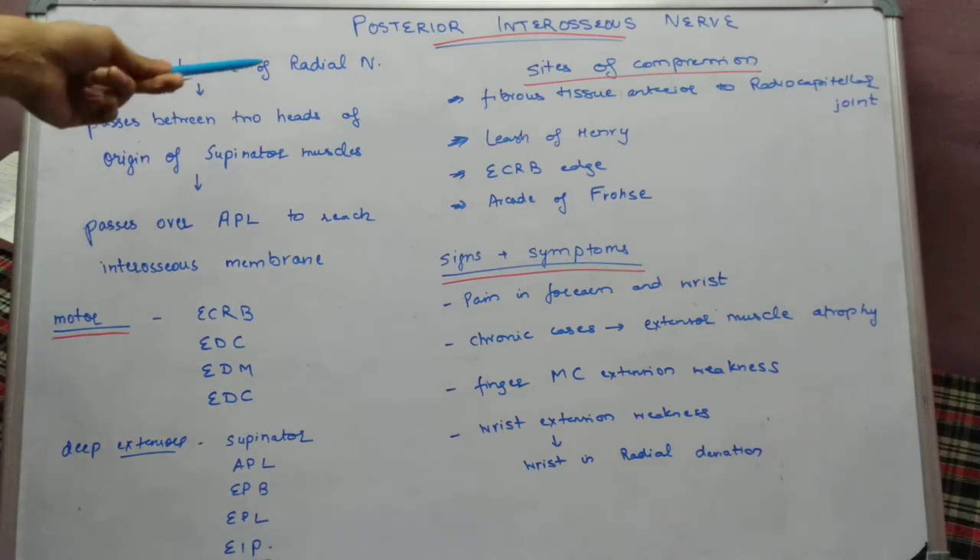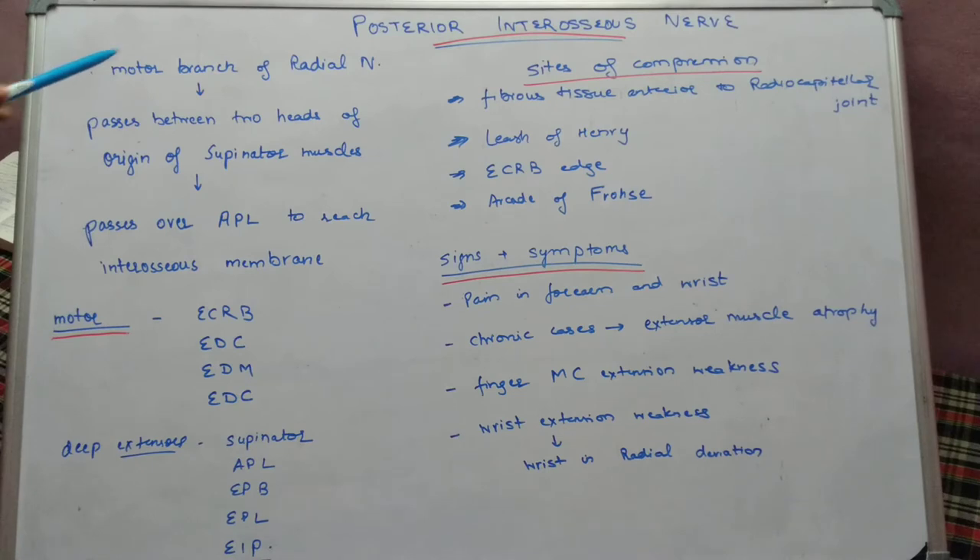It is a motor branch of the radial nerve and it originates from the radial nerve at the level of the elbow joint, just distal to the elbow joint. The radial nerve divides into two parts: the superficial radial nerve, which is the cutaneous or sensory branch, and the deep radial nerve, which is the posterior interosseous nerve, and is mainly a motor branch.